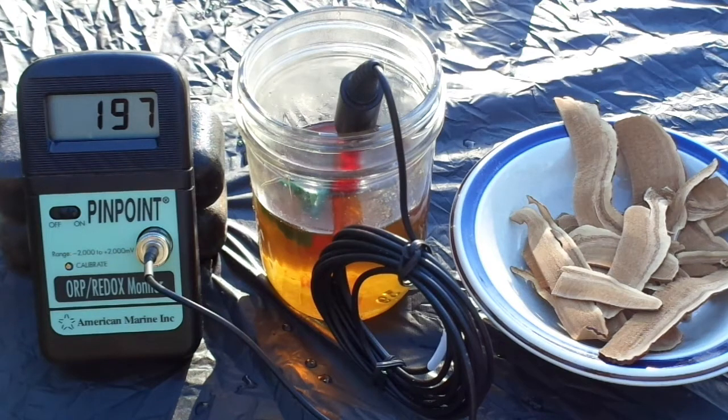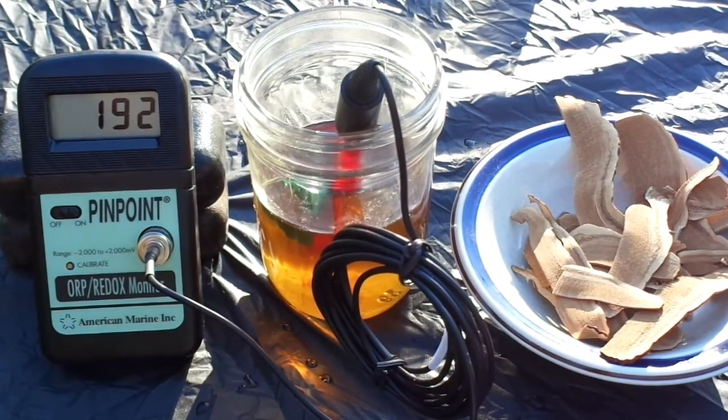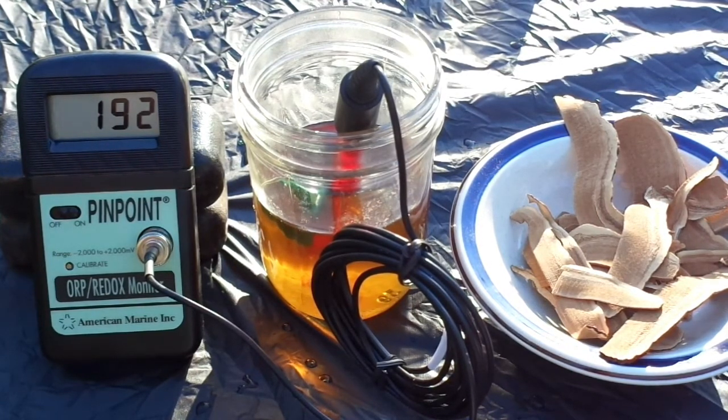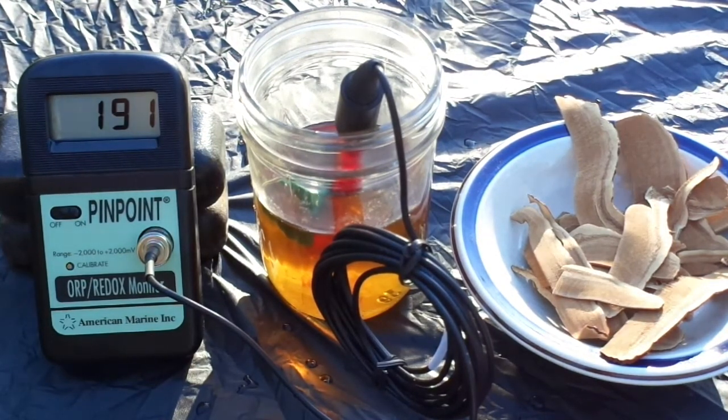This reishi was likely grown on sawdust blocks, which may affect the result. After waiting a few minutes, the reishi tea is testing in the low 190 millivolt range — not quite as low a redox potential as the licorice root tea, but decidedly lower than the filtered water.